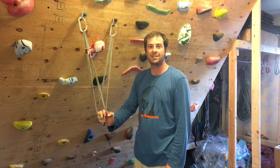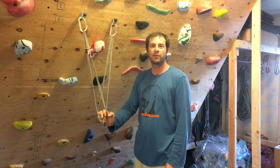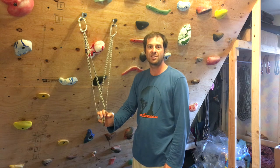Everybody loves the Magic X. It's fast, easy, and it's pretty cool. But I want to talk to you today about how to beef it up just a little bit and turn it from a marginal anchor into a fully earnest anchor.